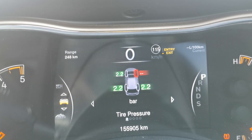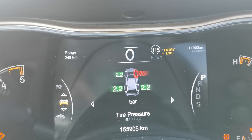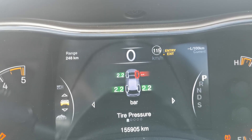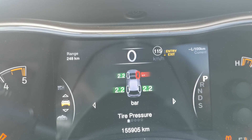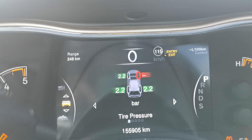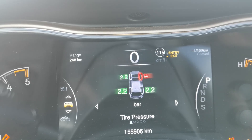The direct way is going to monitor it more closely and you're going to have an accurate reading all of the time. The indirect way isn't necessarily as good but it is very effective as well and it does the job that it needs to.